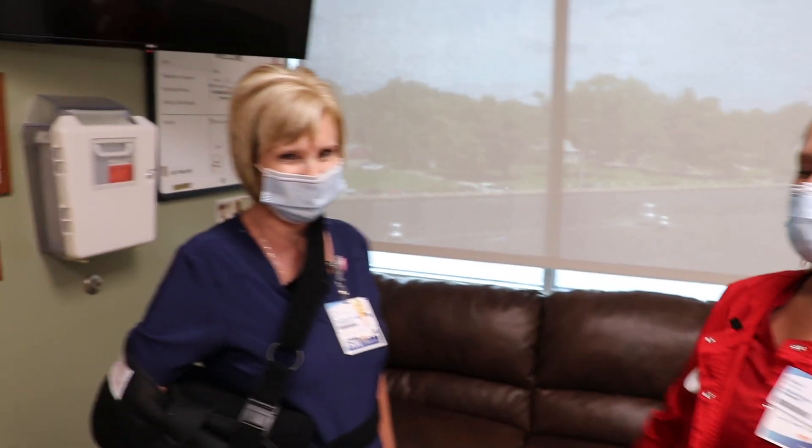Hi everyone, I'm Kelsey. I'm an occupational therapist here at Union, and this is Lisa. We're going to demonstrate how we are going to take care of our armpit after we have shoulder surgery.